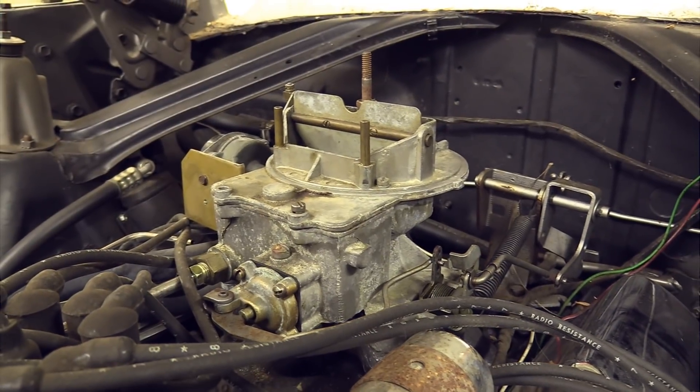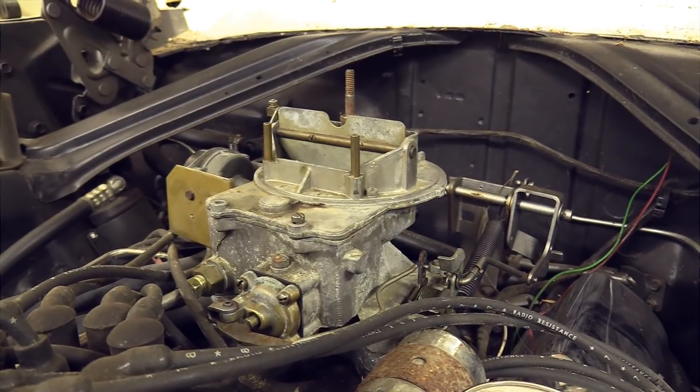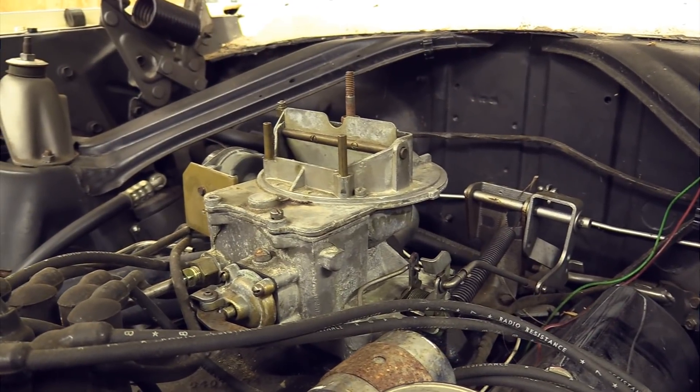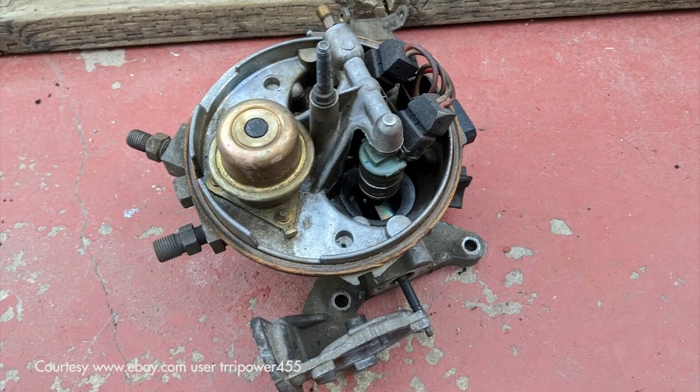This carburetor is ubiquitous. If you have an early Ford with a two-barrel on it, they put these on anything that didn't move away quick enough. It was their replacement for what they'd been using before the mid-1950s, and it was a really rock-solid carburetor. Ford continued to use it all the way up into the mid-80s until they went to the CFI system, which was a fuel injection that honestly wasn't great.